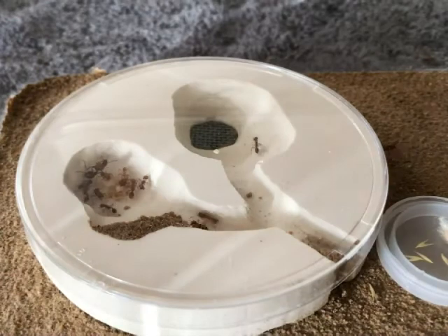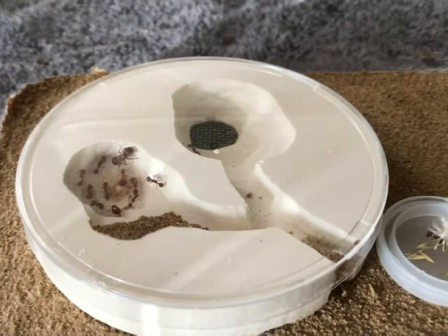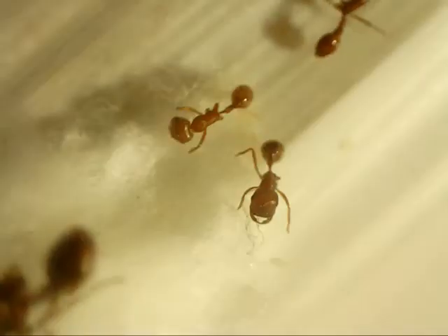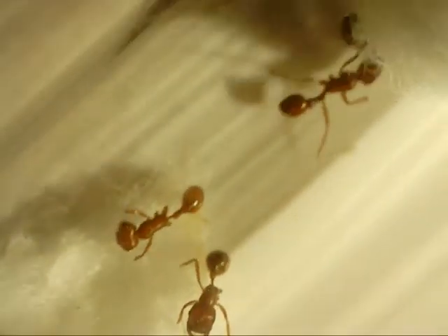Sadly they were attacked by Argentine ants, and I'm just going to show you guys the survivors. In this clip we see one of the Argentine ants is still clinging onto one of the workers, and the ant on the top left there only has two legs. He's alive but he's just not moving. On this next clip you'll see the ant on the left has two legs like I pointed out earlier, and then the one on the bottom right has three legs.